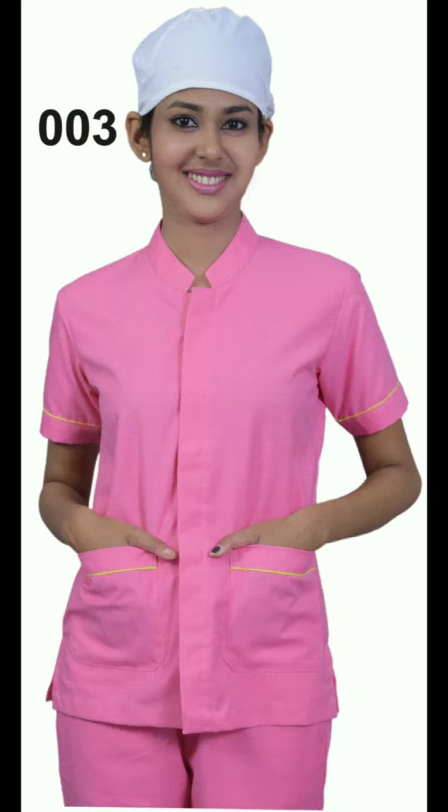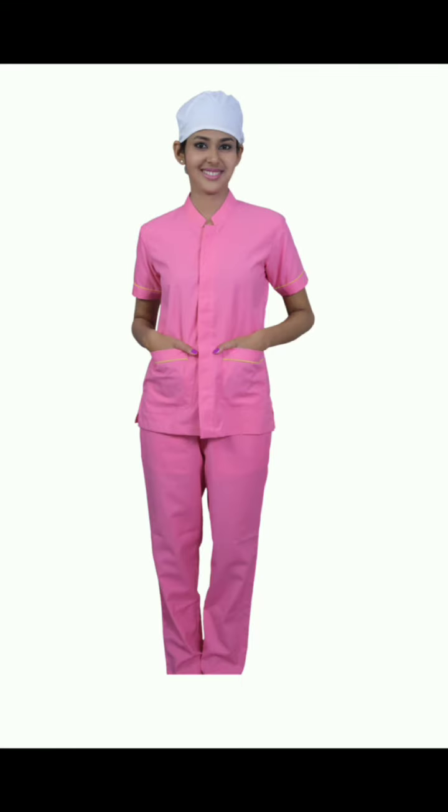To personalize the uniform, there is an option to include your hospital's logo or name embroidery on the left side chest pocket, creating a sense of identity and professionalism.